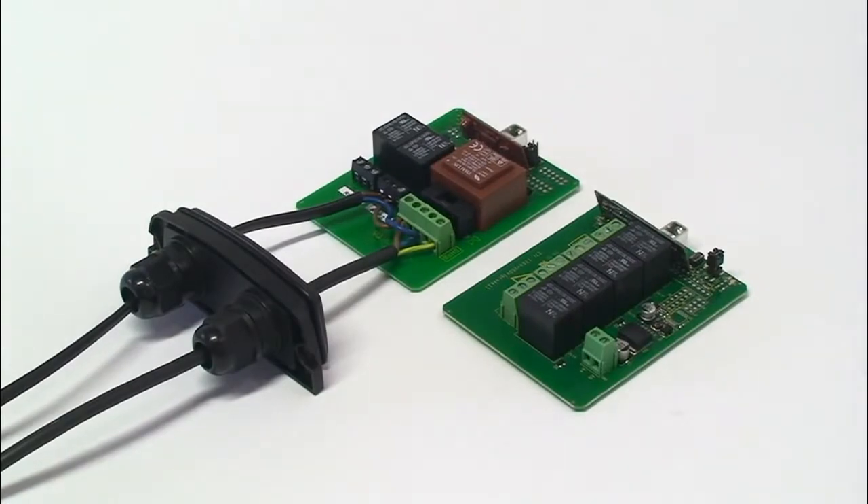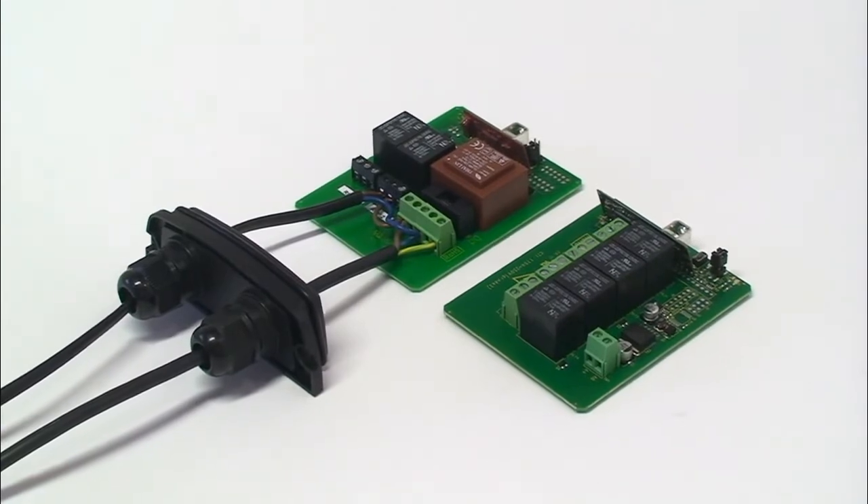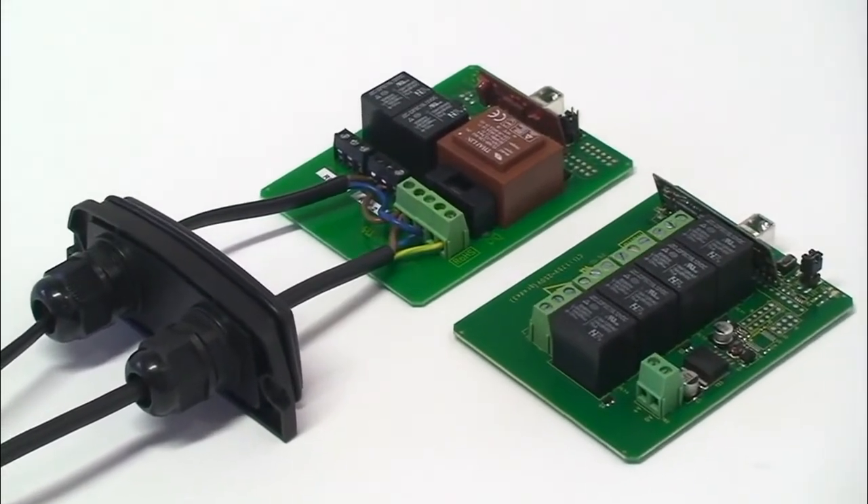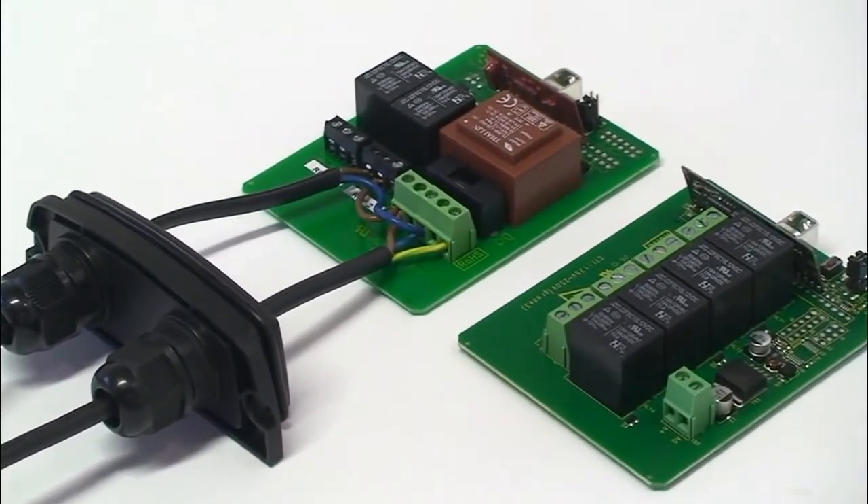The Viper system comes in two versions: one powered from low voltage DC and the other from 230 volt AC mains. The quick start guide contains example wiring diagrams for both of these versions.